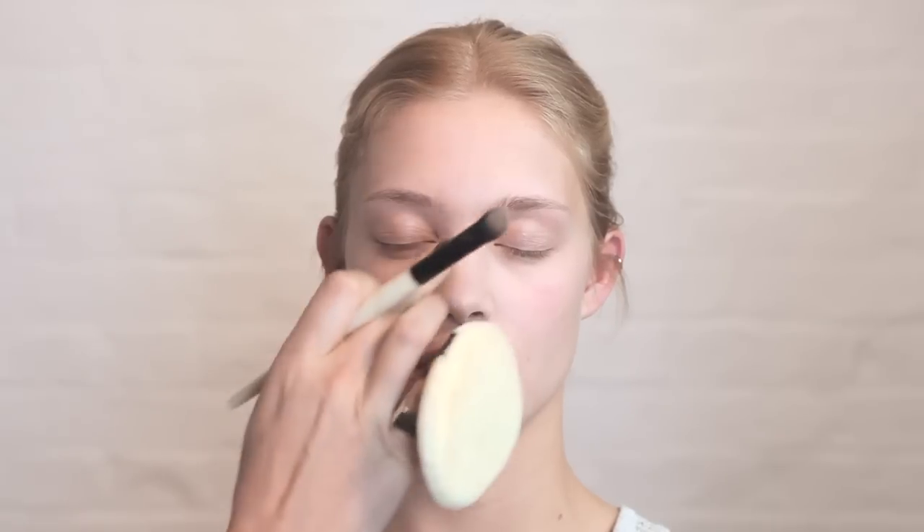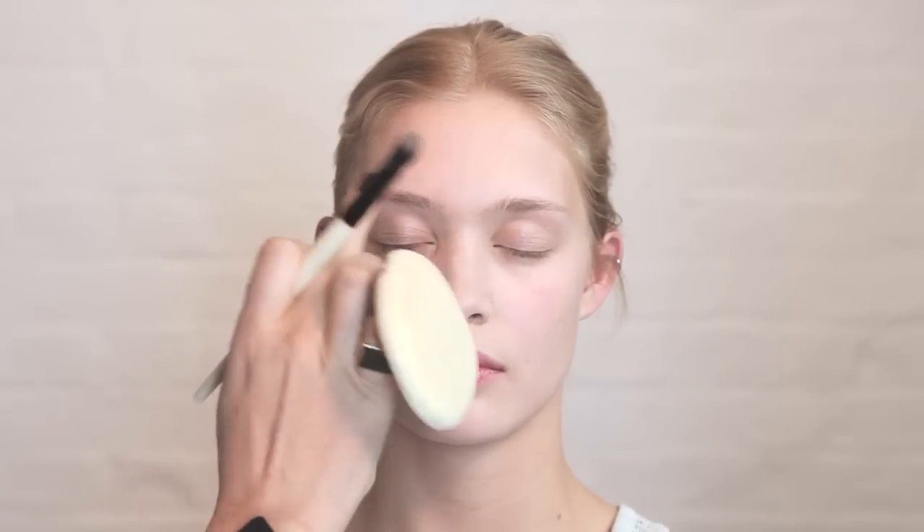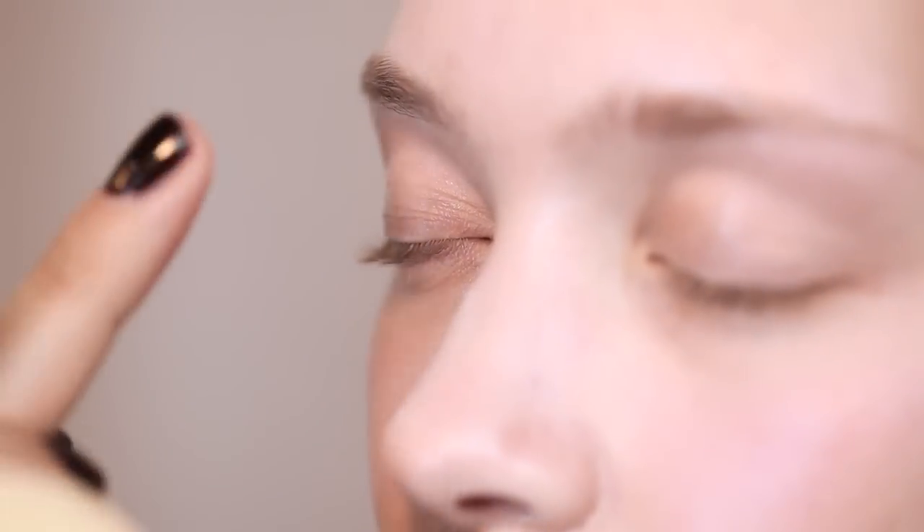Before you start, just make sure that you've used a little bit of foundation over the eyelid just to get that even toned skin. It also prevents any eyeshadow sticking in patches to the eyelid.